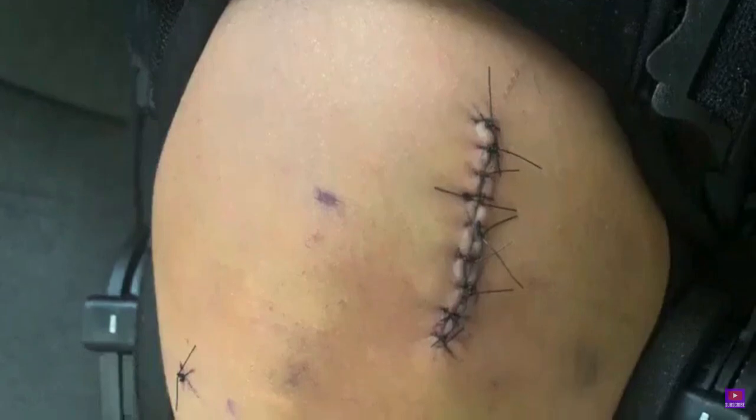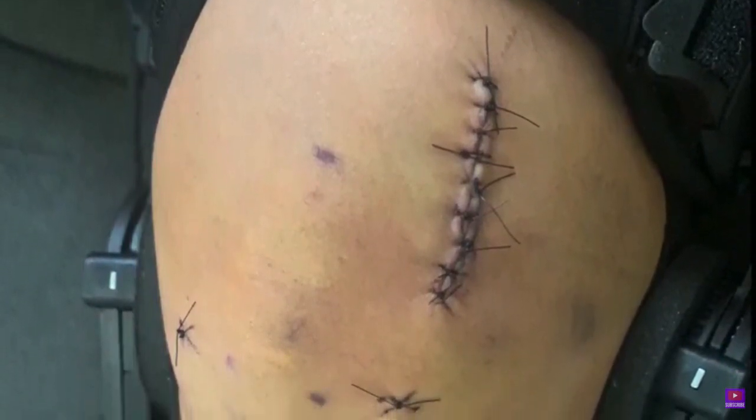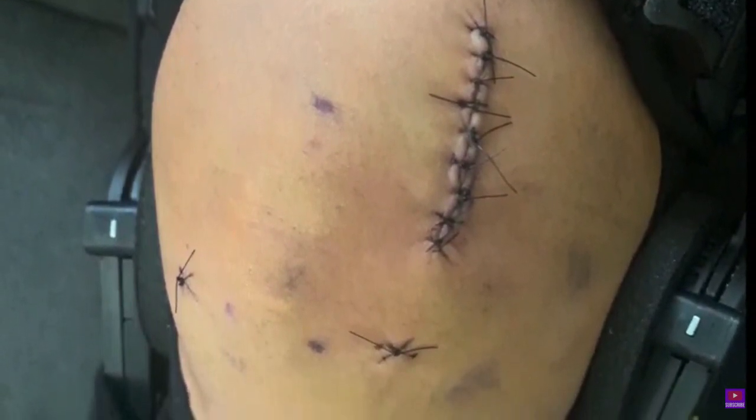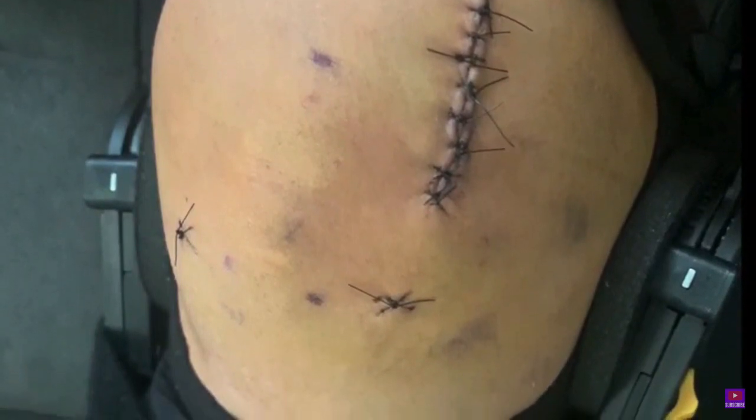A week after, the scars look like this. I was very swollen. I could start seeing bruising on my knee. It was difficult to get in and out of bed, and going to the restroom was very difficult. You will definitely be needing someone to assist you at least for the first week.